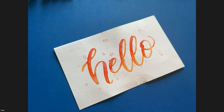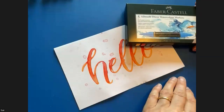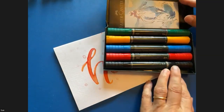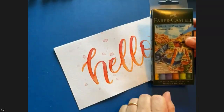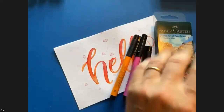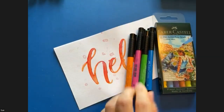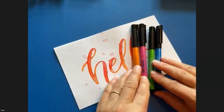Let's get started with the workshop. Let me just show you quickly the pens that I like to use. We've got the Faber-Castell Albrecht Dürer watercolour markers — I love these because they are a chunky marker size, so you can create bigger lettering.